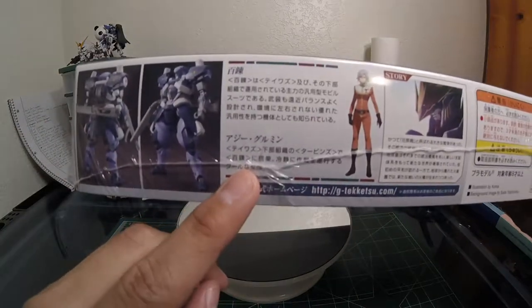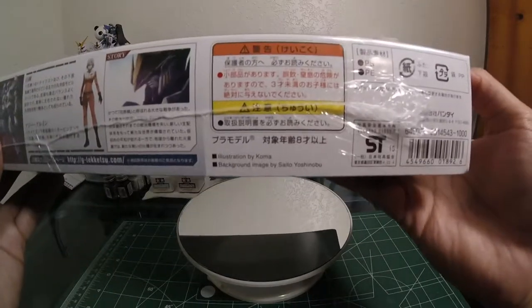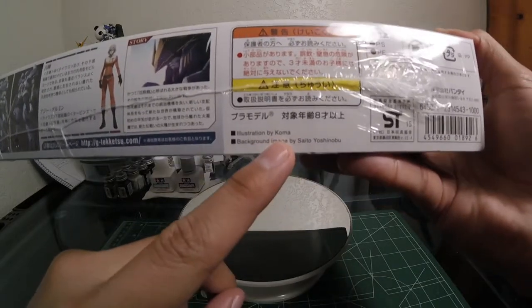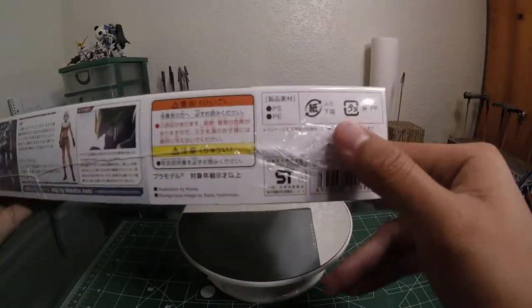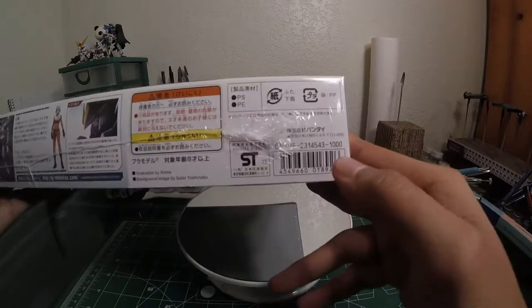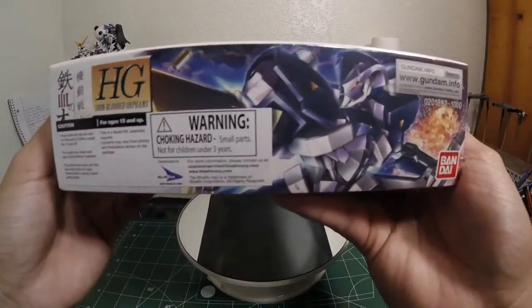It's probably going to show information on the Ozi and some information on the story. There's jiteketsu.com, some warning signs. Illustrated by Koma — I'm sure he's done some stuff before, maybe the Hyakuri. Background image by Saito Yoshinobu. I wonder what this ST logo is, I've got to research that. 1,000 yen. Awesome. And you got the Bluefin logo.